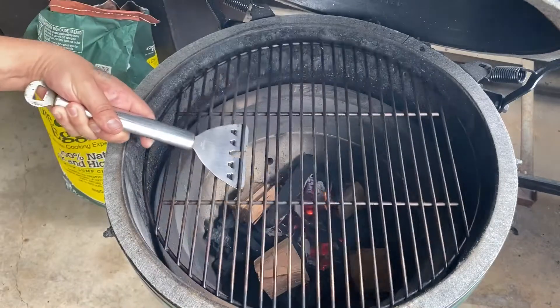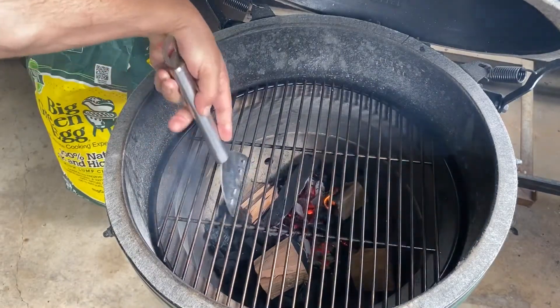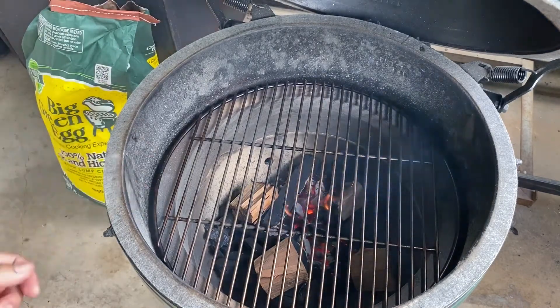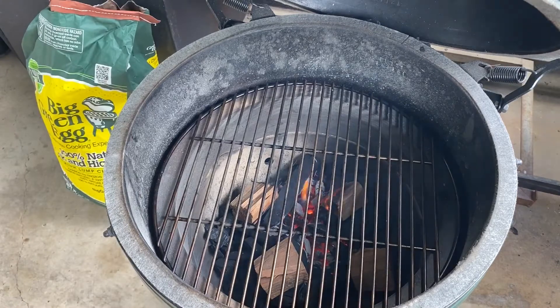That's how we build a fire. Get it in there, get ready to put some chicken on, and go. Just remember: maintaining and controlling temperature is all done with the lower draft below and the damper on top. Control your airflow.